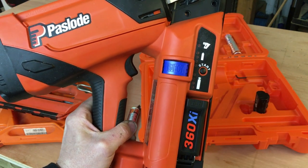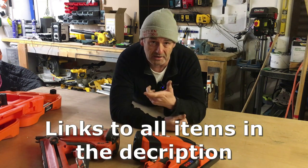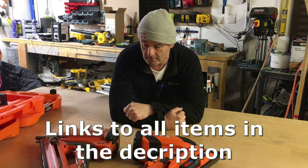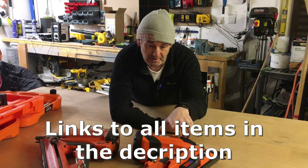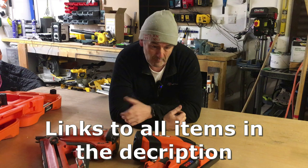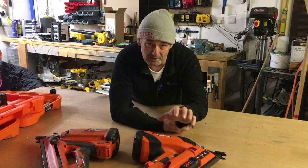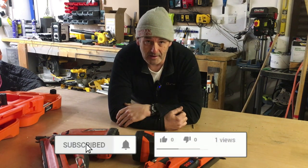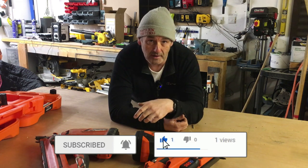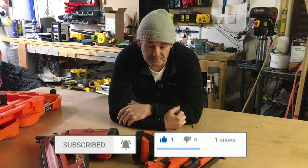Hopefully the video has been some use to you. If you've got any opinions on either gun, please stick it in the comments — I'd be keen to hear your views. Hopefully it helped if you're thinking of purchasing either of these guns, especially the Xi. In my opinion there are some better features on this one which make it a better gun. As always, please give the video a like, subscribe, stick some comments down, and take it easy — all the best.